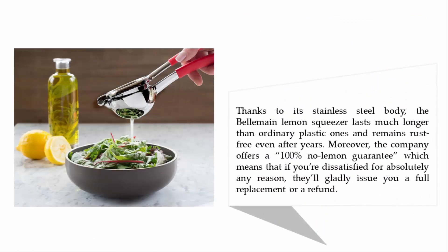Thanks to its stainless steel body, the Bella Main lemon squeezer lasts much longer than ordinary plastic ones and remains rust-free even after years. Moreover, the company offers a 100% no-lemon guarantee, which means that if you're dissatisfied for absolutely any reason, they'll gladly issue you a full replacement or refund. Coming in at number four on our list.